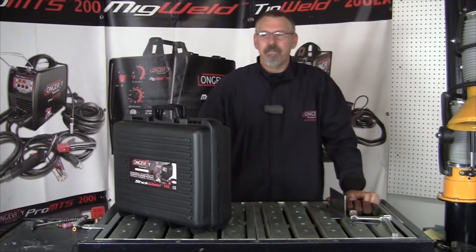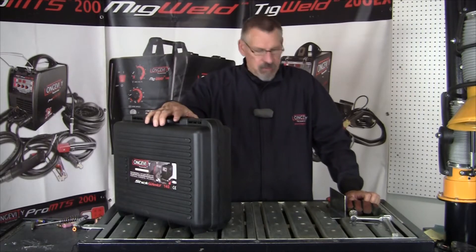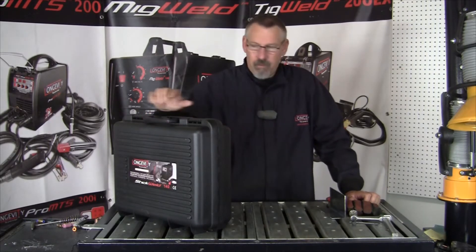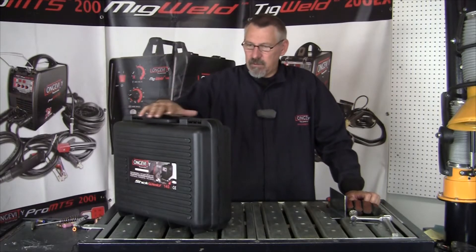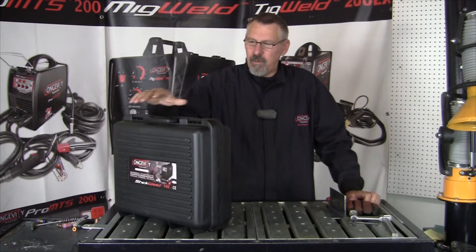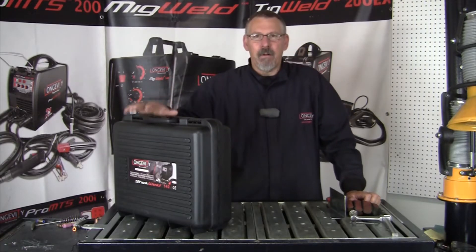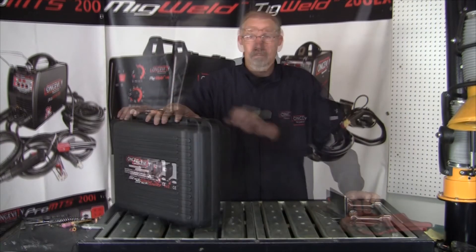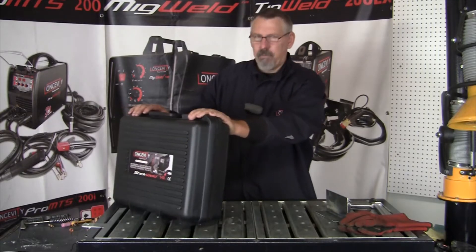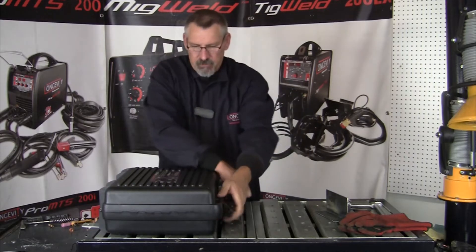Hi and welcome to Longevity's Learning Lab. We're going to look at the Stick Weld 140. I'm going to set it up, run a bead with it, and put it back together in its case. This is a nice little portable welder, easy to use, 110 and 220 capable, and there's an optional TIG torch — so it is a stick and TIG welder. I'm going to do a setup, weld, and takedown with the 140. Pretty simple machine to use.